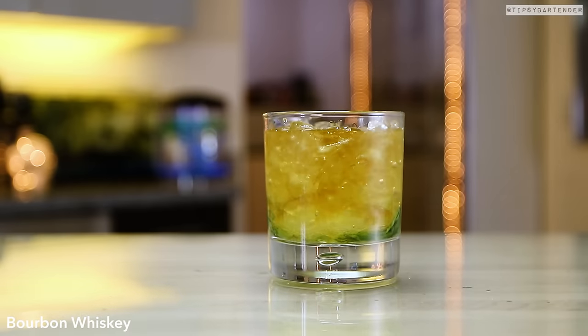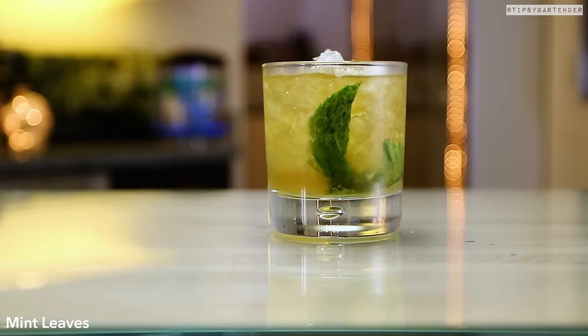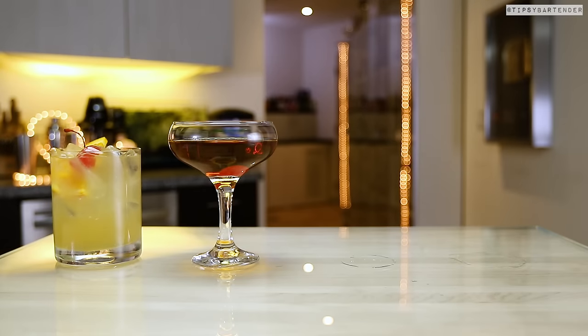Put in some crushed ice, and then we hit it with some Jim Beam. How come we couldn't use Jack in this one, okay? You all want to go a different direction? Fine, whatever. All right, stir, stir, stir, and we are good to go. Mint julep is a real fun drink, really delicious tasting.